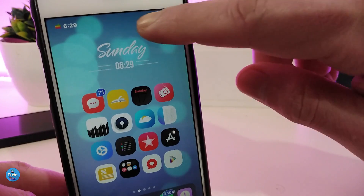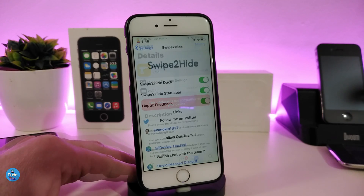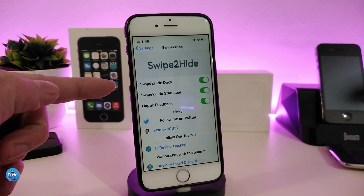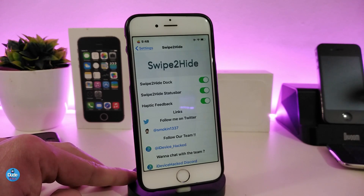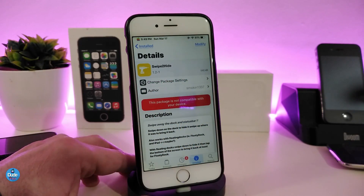For the status bar, just swipe from the right to the left to hide it, and bring it back from the left to the right. Under the settings for Sweep to Hide, you can toggle it on or off, toggle the swipe to hide status bar option, and also enable haptic feedback. Once you've done all the configuration, make sure to respring your device so the changes take effect.